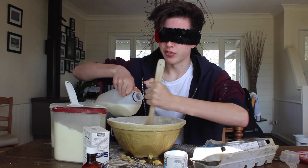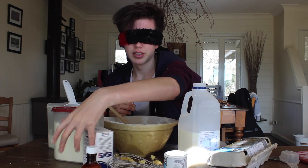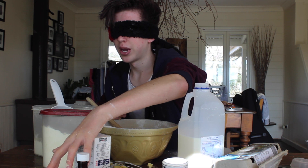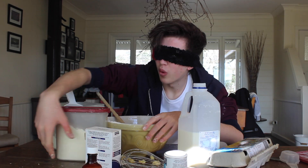And then just stop when you've got the consistency you want. Now I just have to add the vanilla, because it's a vanilla cake and it wouldn't be a vanilla cake without it. Something's moving — it's touching my hand, what is that? What is that? Oh, it's a spoon. Where are you?